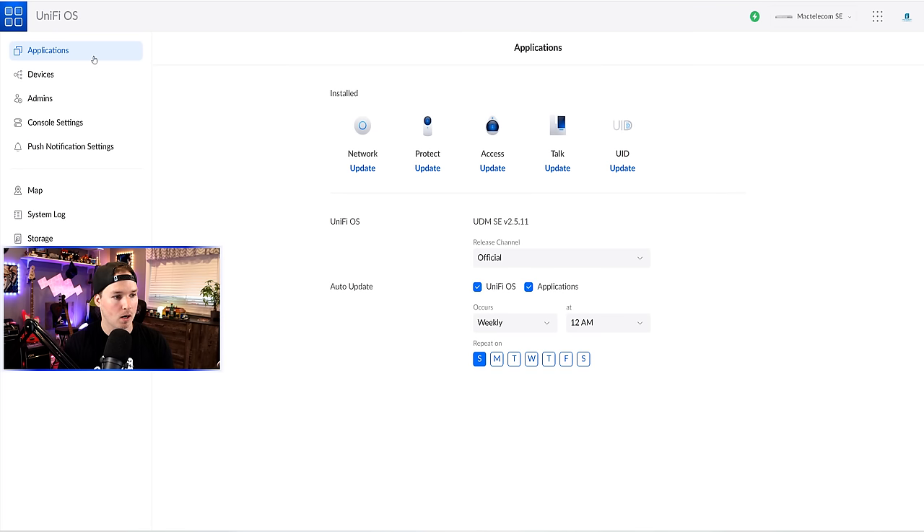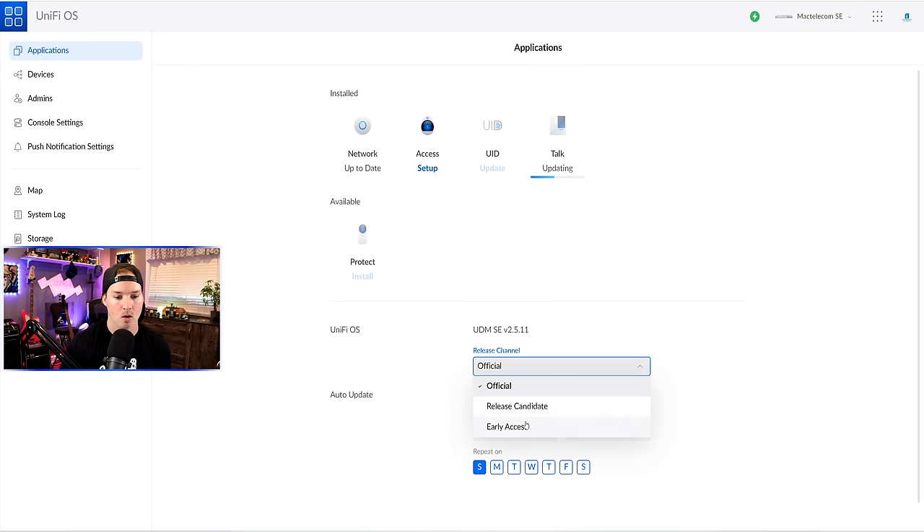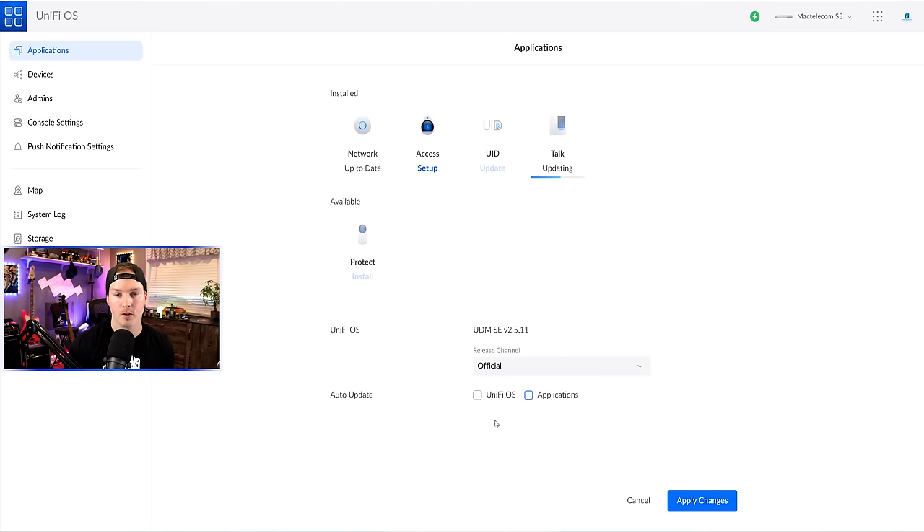In the dashboard of the UDM-SE, under applications, we can see that our network needs an update, along with Protect, Access, Talk, and UID. I'm going to update the network. We won't be using Protect here since I use my UMVR Pro to host that controller, but we will be using Unify Access, Unify Talk, and UID. For this video, we're focusing on the Unify network and also setting up UID, one-click Wi-Fi, and one-click VPN. Under UniFi OS, we're at version 2.5.11 — the latest stable update. You can switch to beta or early access release channels here. I always have auto updates turned off, but if you're not checking your controller at least once a month, I'd leave those on.